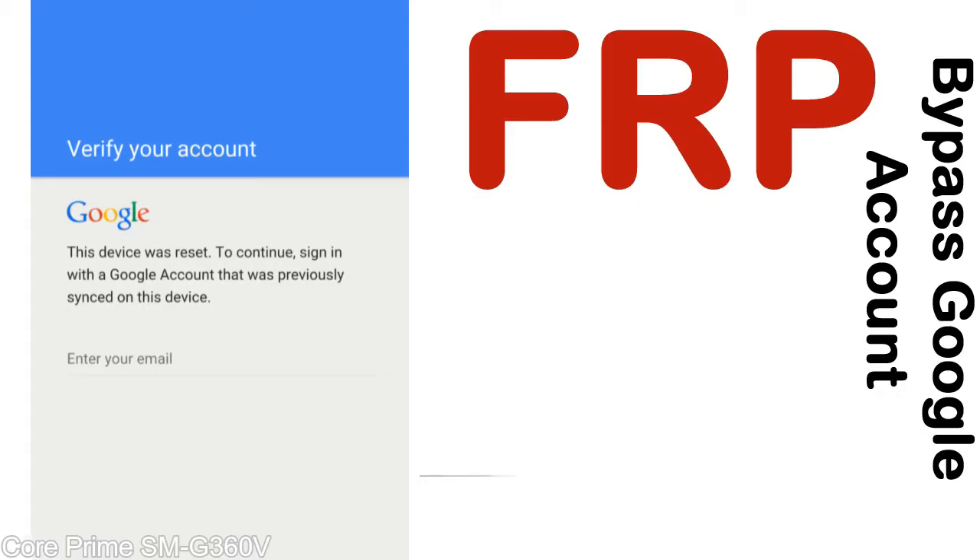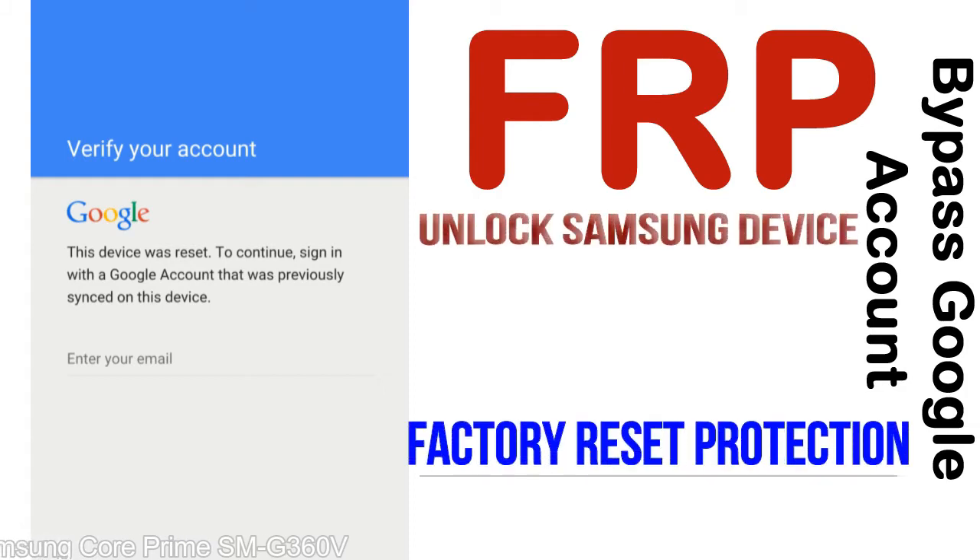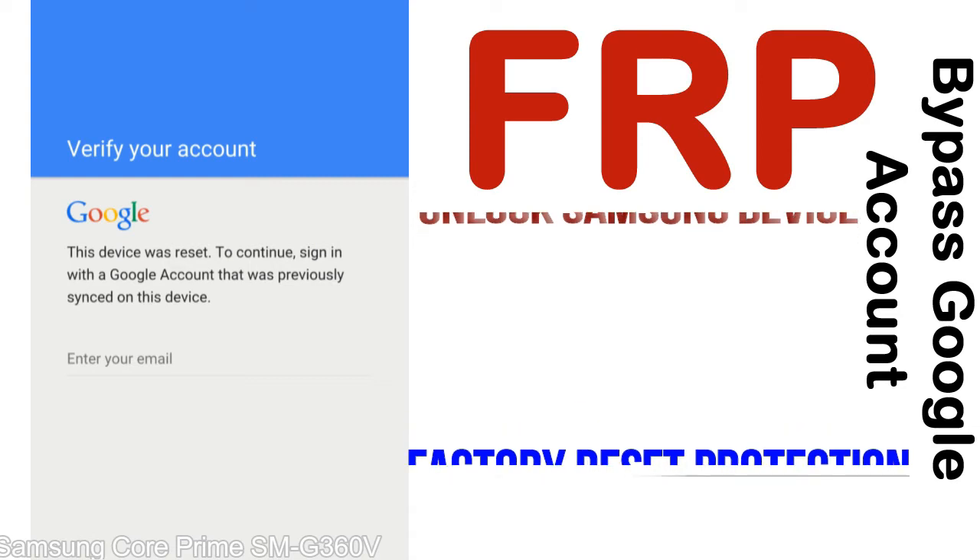FRP — Factory Reset Protection. FRP lock protection is known as Factory Reset Protection, a new type of security lock. FRP is automatically activated when you set up a Google account on your device. Once FRP is activated, it prevents use of a device after a factory data reset, until you log in using the Google username and password previously set up on the device.